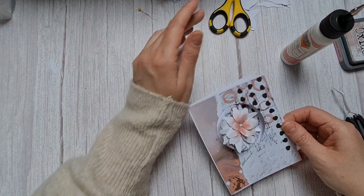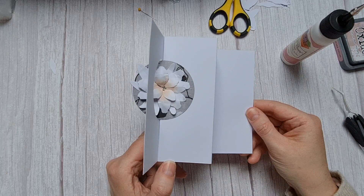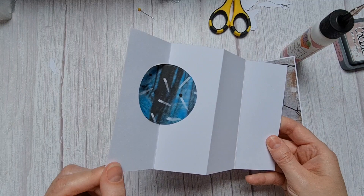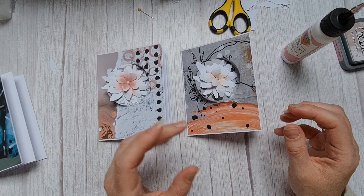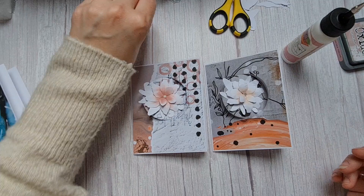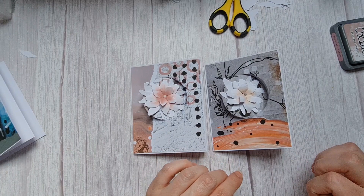Maybe you will put a sentiment on it, or more flowers. This was my first one, this is my second one, and I'm busy with a blue one. You can also put other things than flowers on it, but I really love clean and simple cards. I often use sentiments because when I send it I can put the right sentiment on it — like 'feel better soon' or something. I think it's really nice to put a sentiment on it.